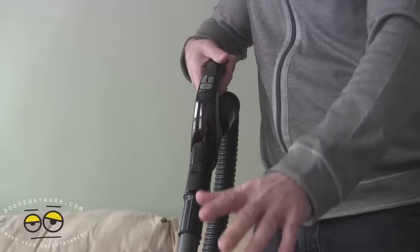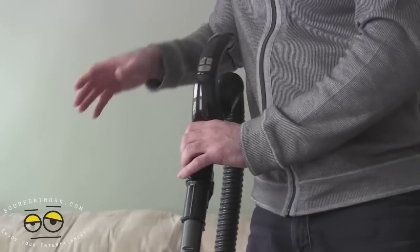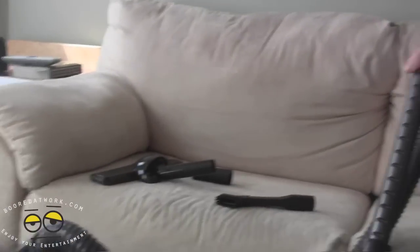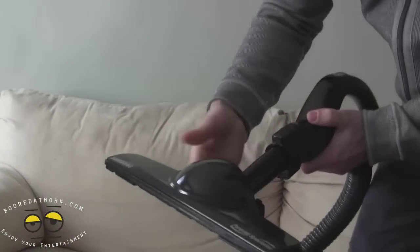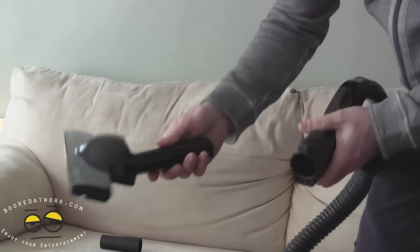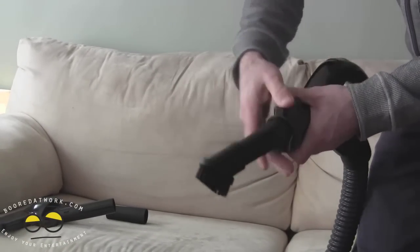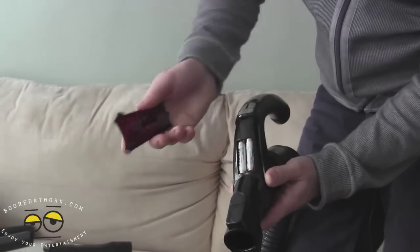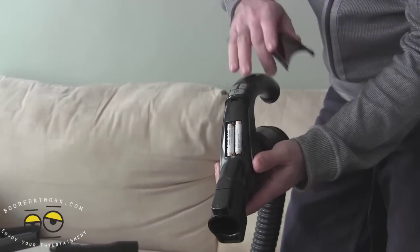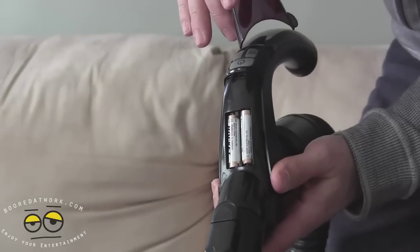So when you want to do blinds or curtains, you simply remove this unit from here and put on this attachment right here. Stick it in like so — click, it's in. Push it down, it's out. There's another adjustment here — in and out. Also, behind here you've got two batteries which handle much of the controls, because they are run by radio frequency control.